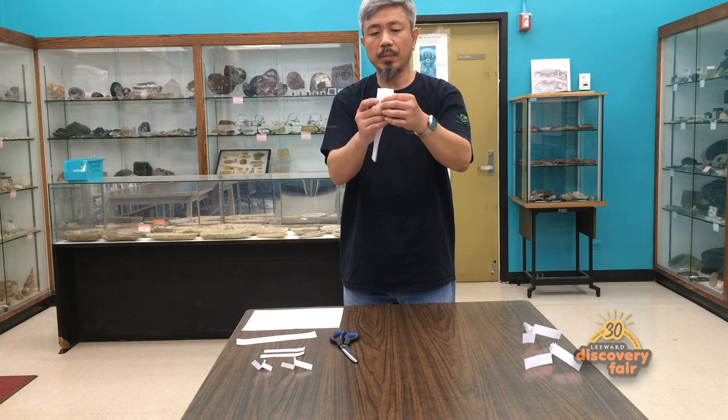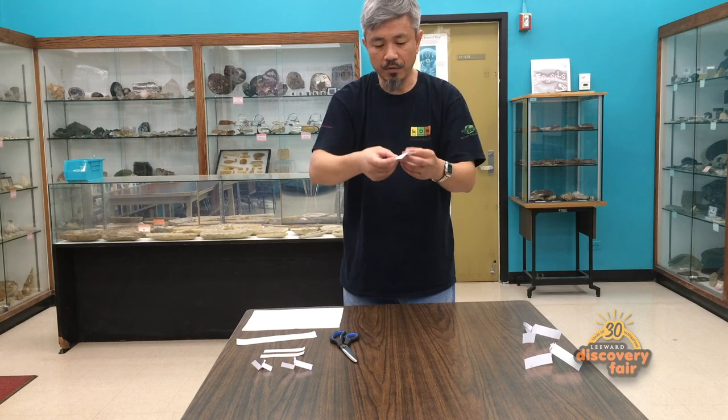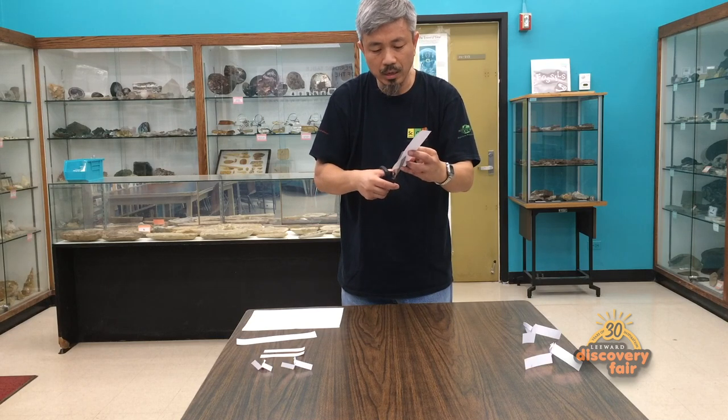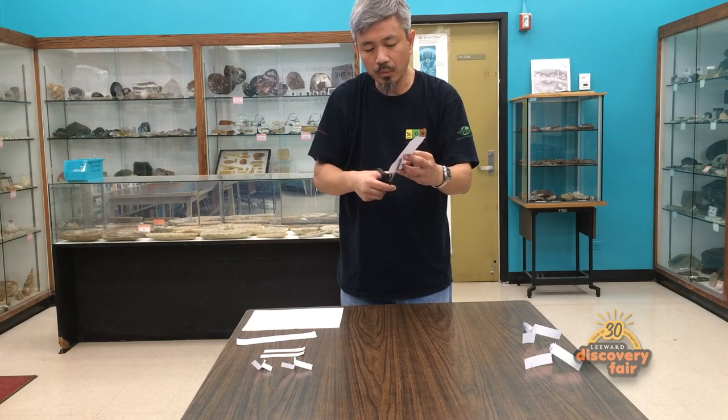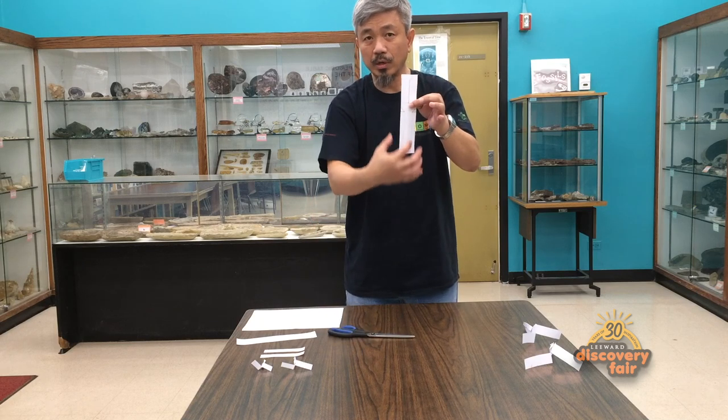When you open this up, this line here guides you in terms of thinking about how far to cut down to form the blade. You can actually cut it any length you want — maybe a third of the way, a quarter of the way, but not too long. You want the body to be relatively long down here as well.